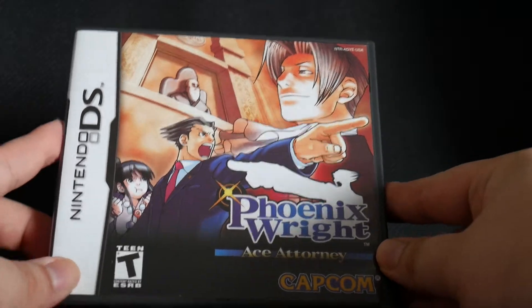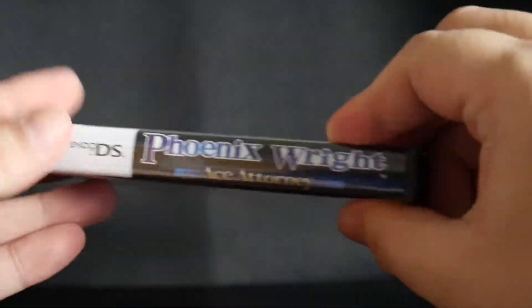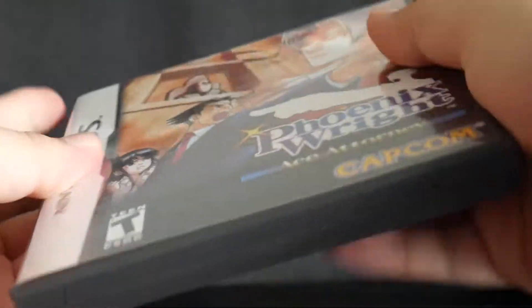So here we have the front of the box, back of the box, sides, and we'll open up.